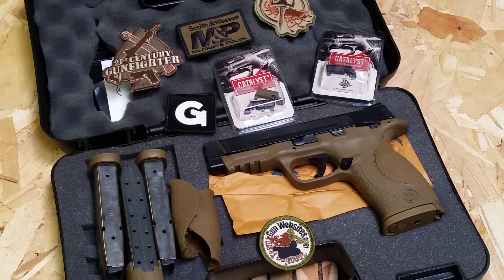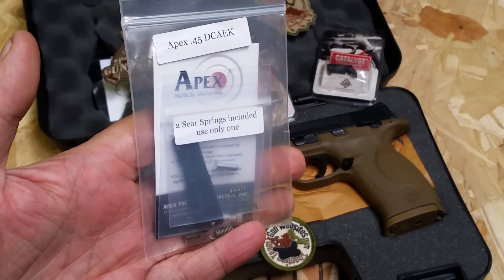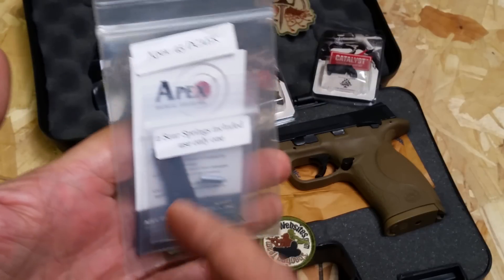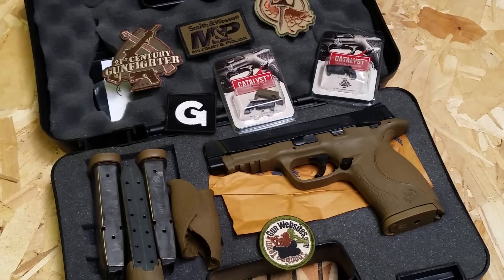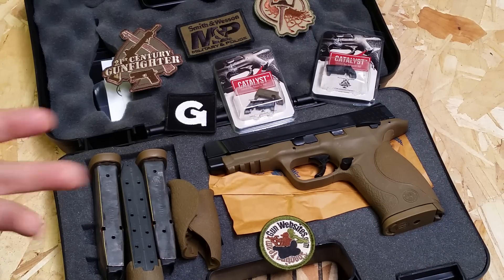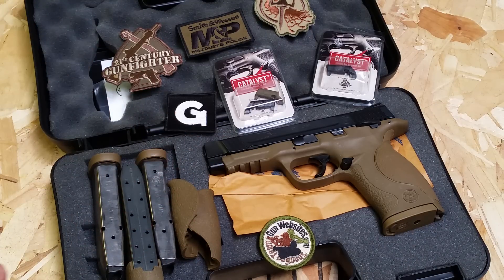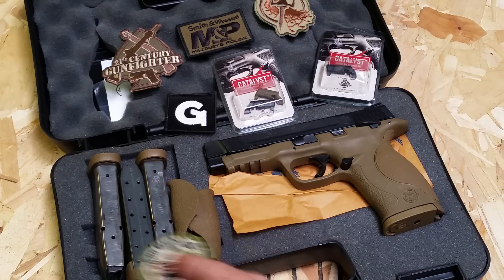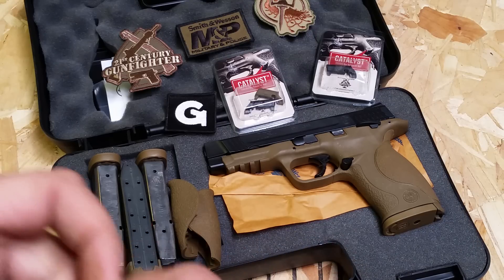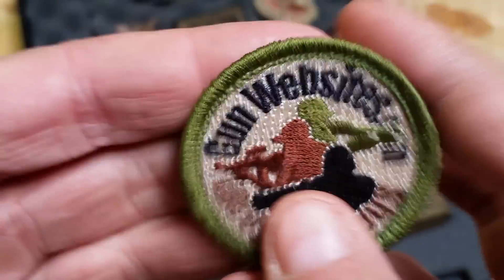You do need to switch out the triggers, just like all the Smiths — most people prefer to. I'm getting rid of this Apex trigger kit, which I never actually installed. I'm not much of a trigger aficionado, so for me it worked fine. I was going to install it to see what it was like, but I never got around to it — you probably need a gunsmith, and I just never made the appointment. Anyway, I'm not dogging on the gun — I like it. But it is leaving, so you won't see it in any more videos. If you have any questions, leave them in the comments.